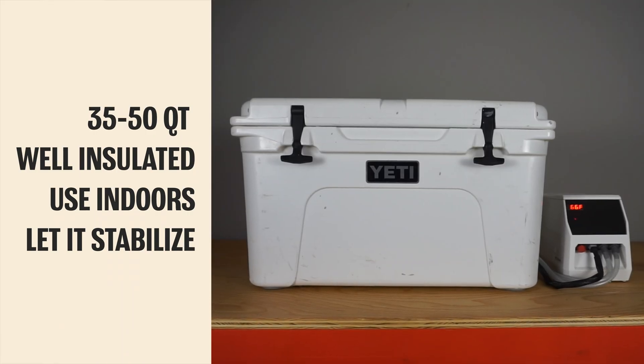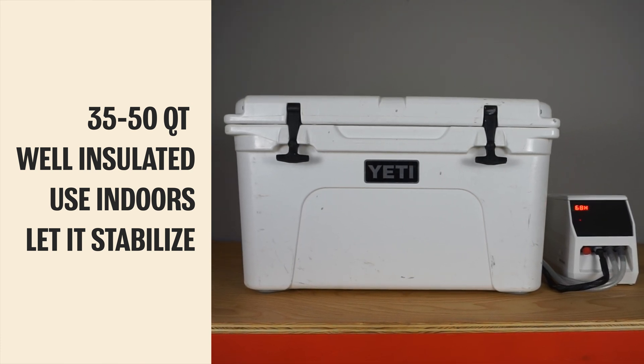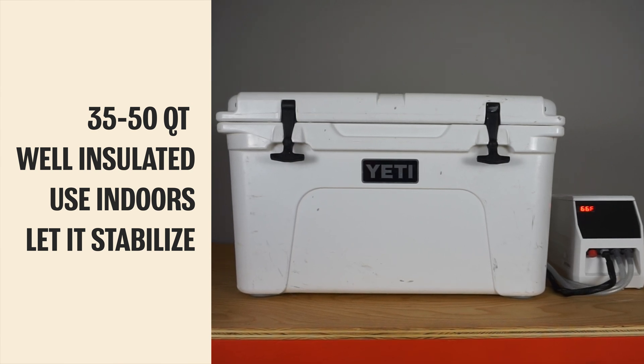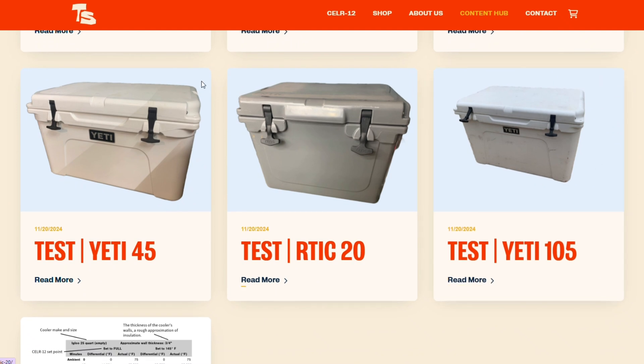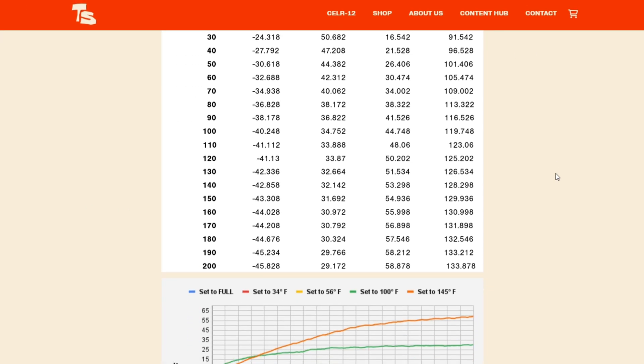We recommend setting the Cellar 12 up indoors with the smallest, most well-insulated cooler you can, and letting it stabilize overnight. At Tablesmith, we use 45 quart Yeti coolers in a garage between 65 and 80 degrees. If you have a specific cooler in mind, you can find exact performance data on our website blog — we test every cooler we can get our hands on.